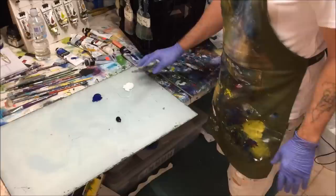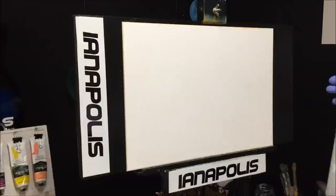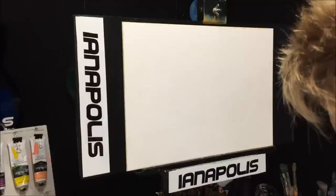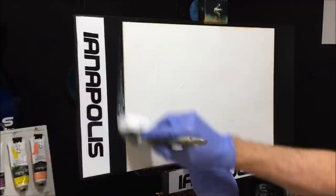On my palette I've got my flowing white paint mixed with retarder — that's what I'm going to prime my canvas board with. The canvas board has no gesso on it and I'm also going to be incorporating some phthalo blue and dioxazine purple. I'll dampen my canvas board with my spray bottle first.